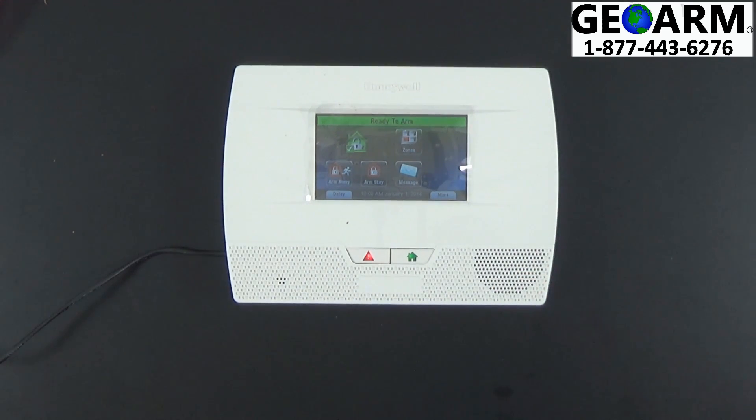And that's how you install your 3GL wireless cellular communicator into the Lynx Touch L5210 wireless security system.